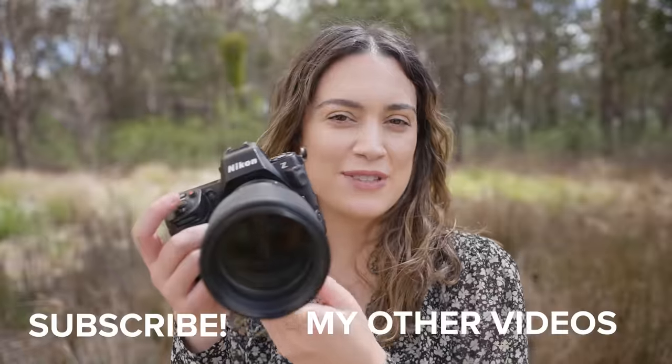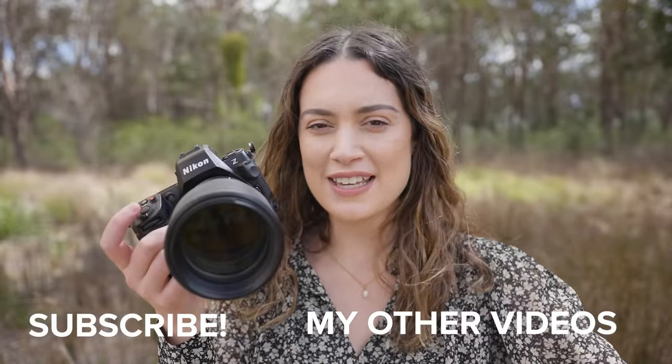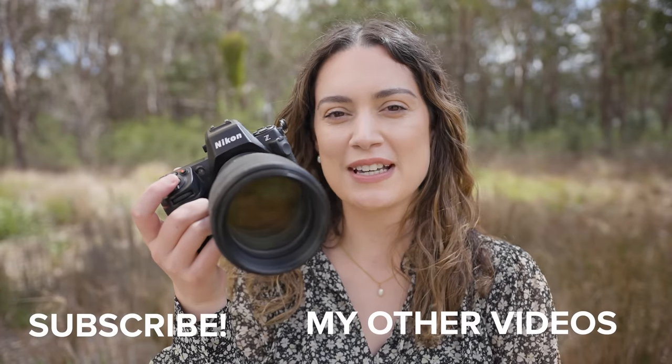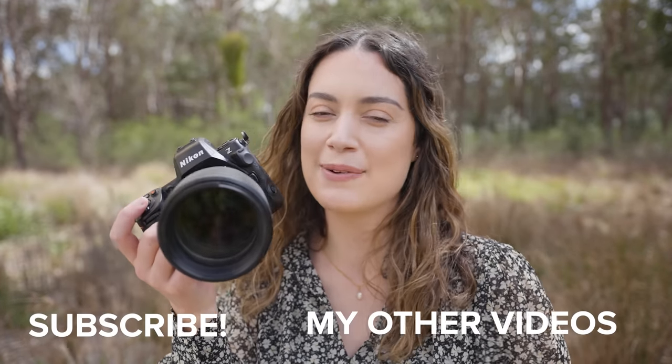That is all I have for today's review on the 135mm f1.8. Let me know what you think in the comments — which ones were your favorite photos? As always, thank you so much for watching. I make new videos every single week, so I will see you all next time. Bye!